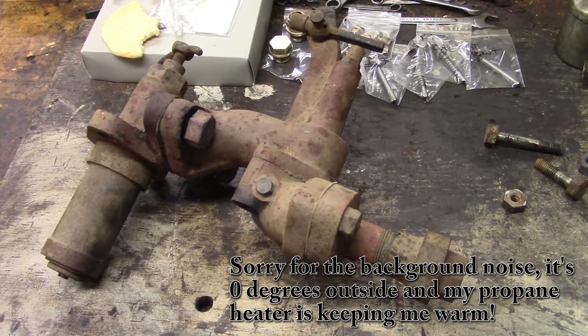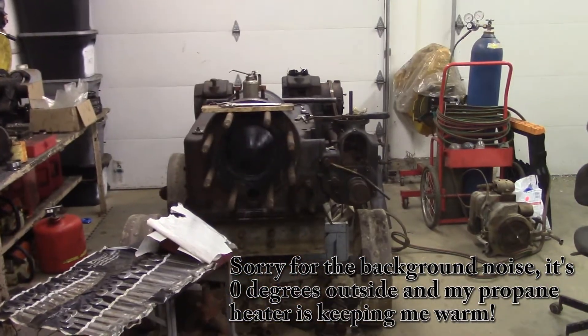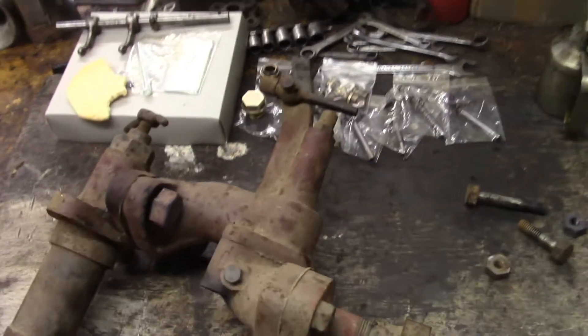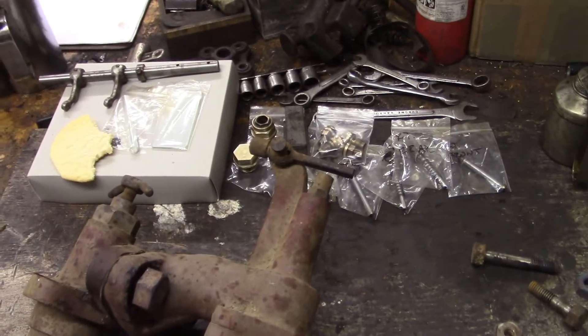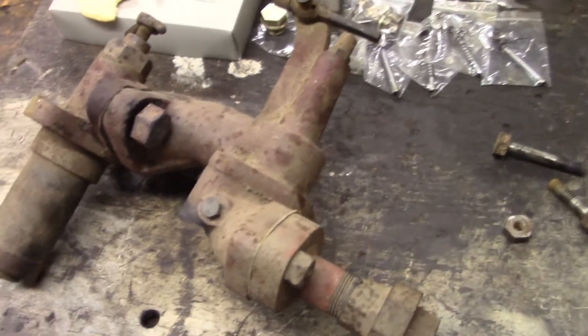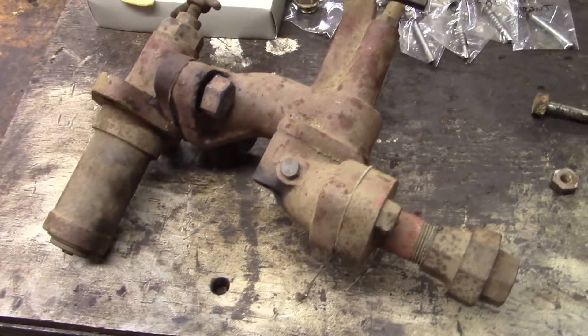Hello everybody, doing some more work on the Ruston Hornsby 7XHR. In the background I've got some mechanical lubricator parts that are on their way going back together. But front and center today is the air start mechanism, and I'm going to be working on that today.